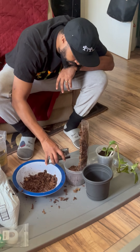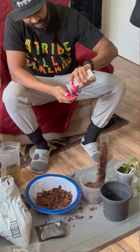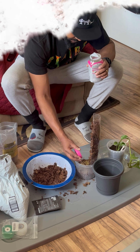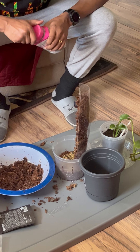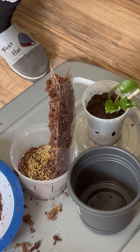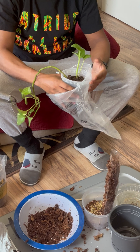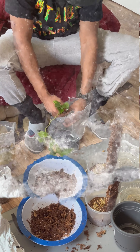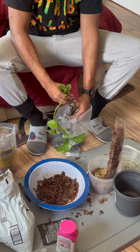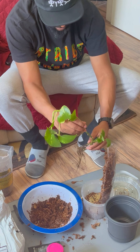So with this top part you take this, do it like this, lift it over just like that. Fill this up about halfway. I'm just gonna sprinkle a little bit on here, get it around the back, get the soil nice and balanced and even.